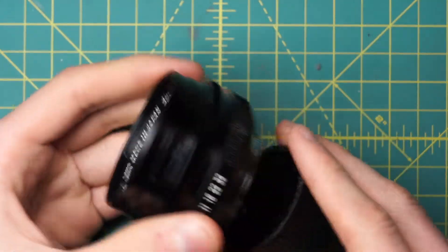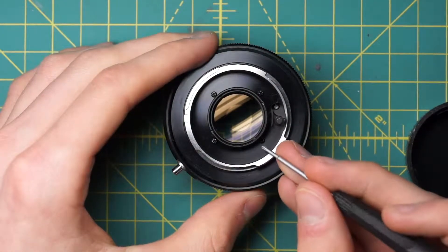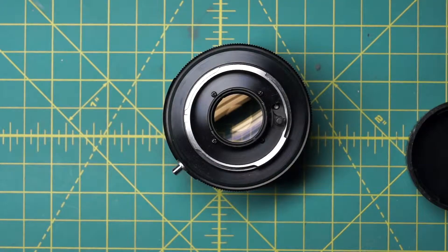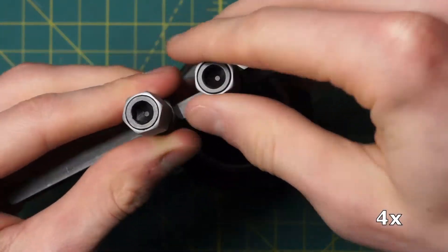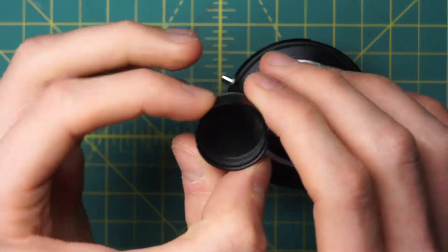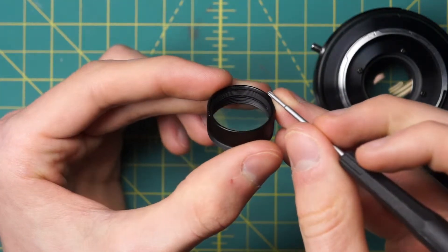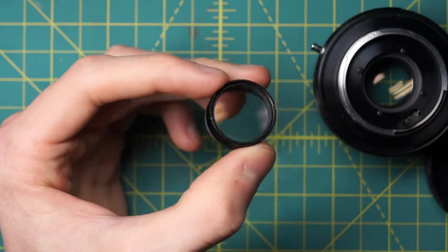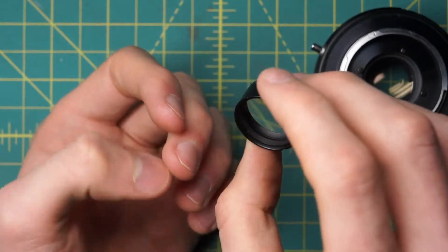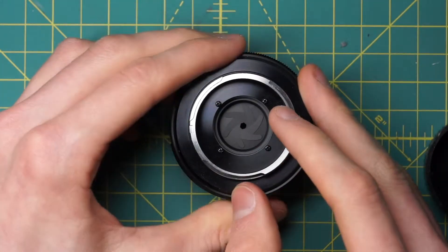We'll start off by getting access to the back of the diaphragm by going in from the back of the lens. You can see that this back optic piece has two sets of little divots on the outermost ring here — two for a spanning wrench, so we'll undo those two. I can just remove the glass piece right there. The second set of divots actually allows you to remove this black ring that has the steps on it, which is holding in the first back element — the one exposed to the outside. So if there's fungus inside of this element, not just on the exterior surfaces, you can take this apart and clean that off. Now we have access to the back of the diaphragm on the backside of the lens.